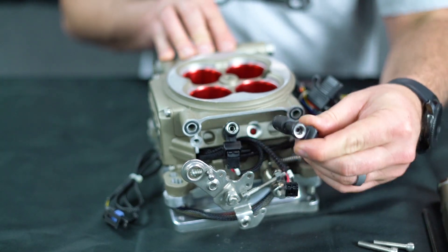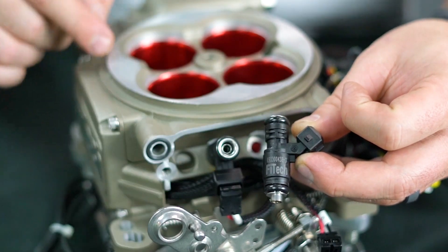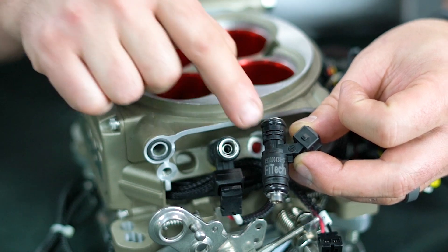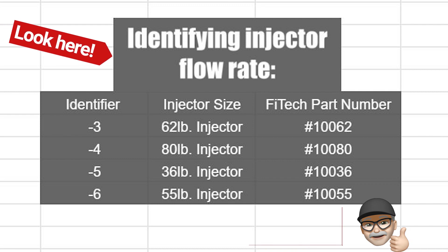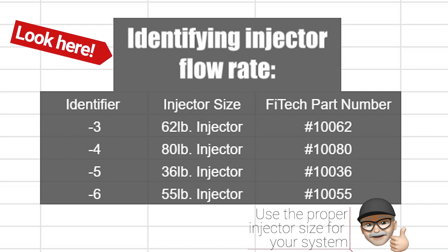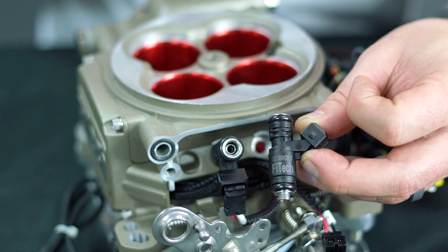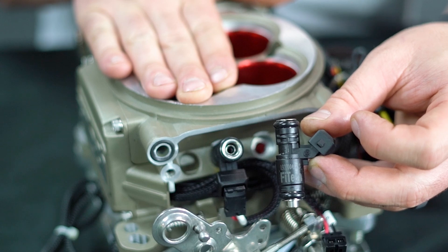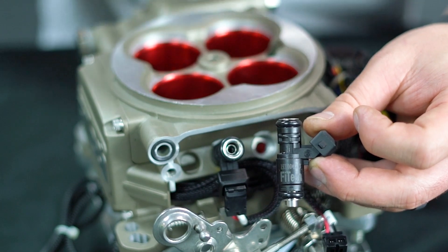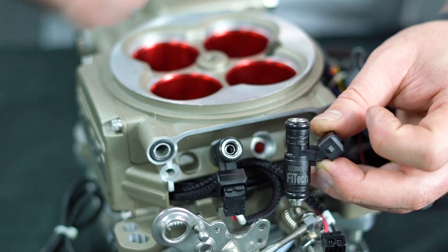Now we can pull our injector out. There's a serial number printed on the side of it, and the very last number indicates the size of the injector. Refer to the chart to identify your injector size and part numbers. This one being a dash 3 — a dash 3 injector is a 62 pound injector, which comes standard with our GoStreet 400 horsepower EFI system. If you have a bad injector and need a replacement, be sure to have a matching size all the way around.